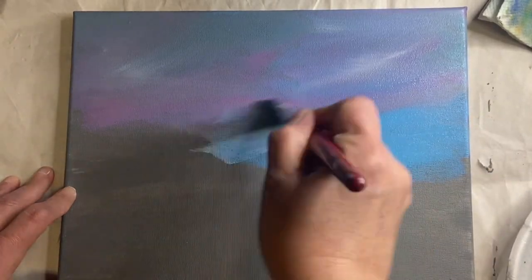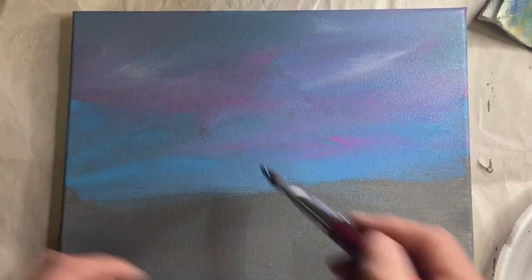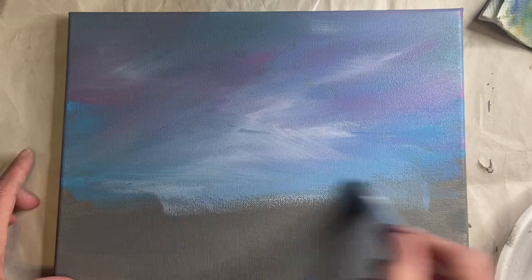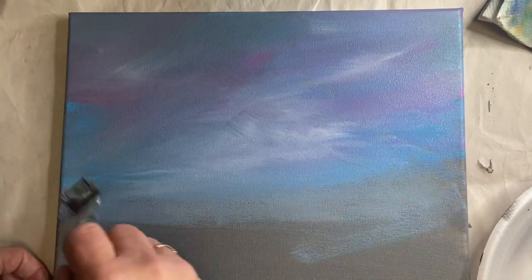I'm filling the sky about halfway down the canvas. However you feel you want to do this is fine — just make sure you put a little bit of extra white in the center, then go over it to make it smoother. We'll probably need to do another coat, so we'll see you on the next part.